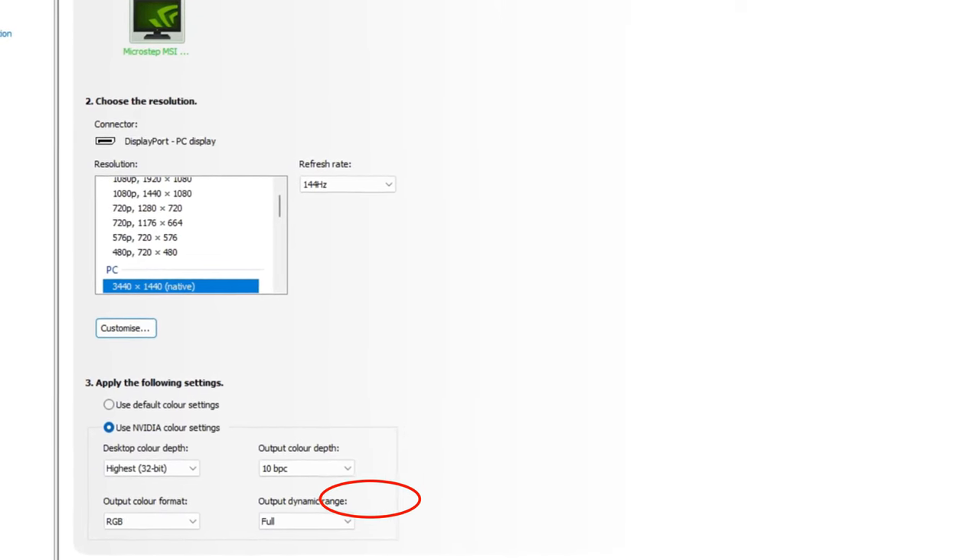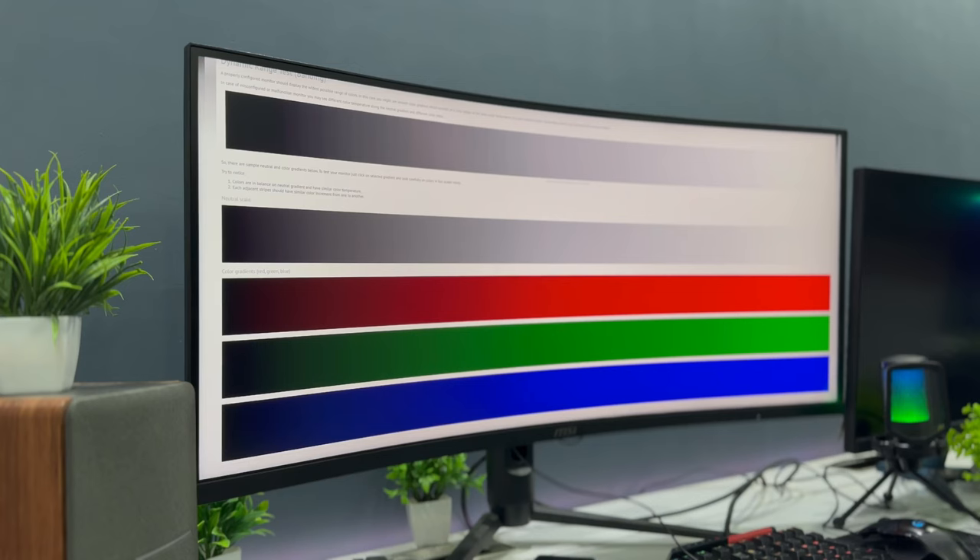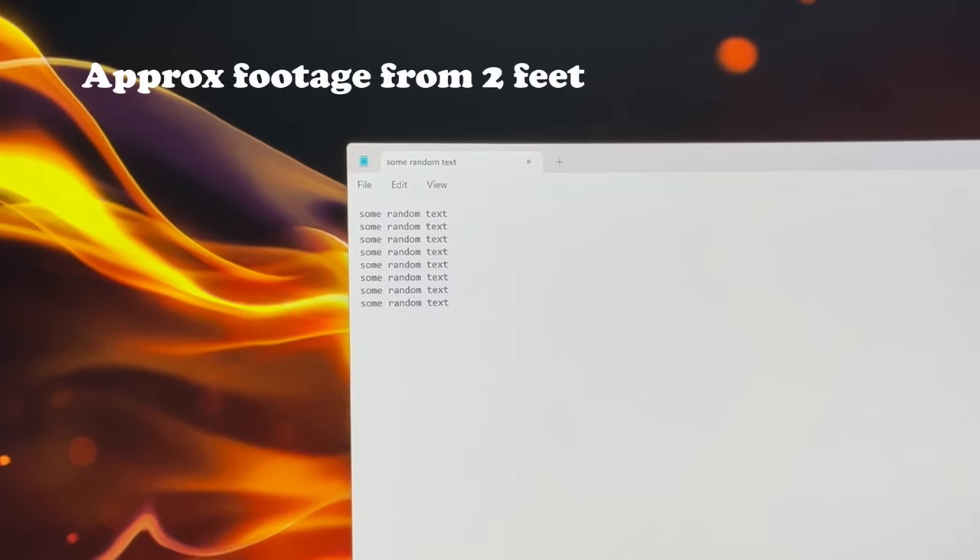It supports 10-bit color output at max resolution and max frame rates, so ideally it supports 1 billion colors which is useful for professionals. Pixel density is great — I can hardly spot any pixel when working from a distance of 2 feet.